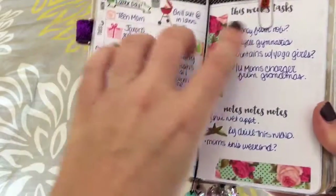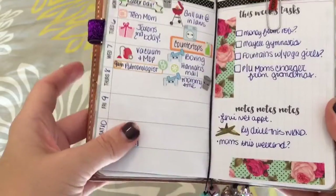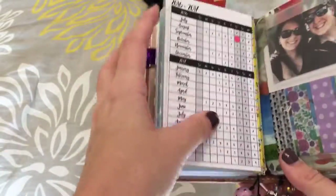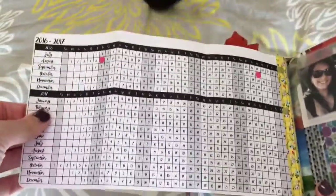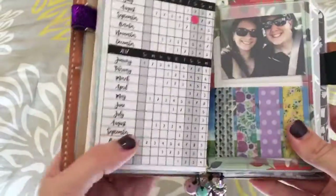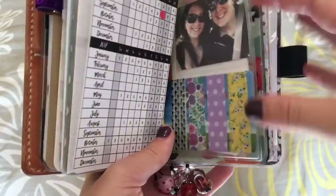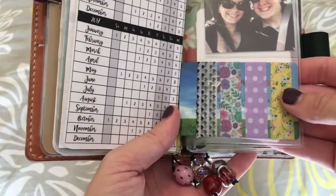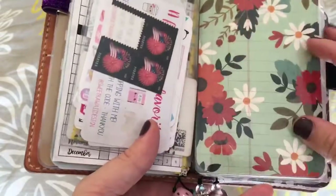I have my fall clip here, and this is just my week. Then I have tipped in the Annie Plans 18-month printable here. And then I have my Midori passport size pocket here — I've got a picture of me and my husband, some washi tape, stickers, and stamps.